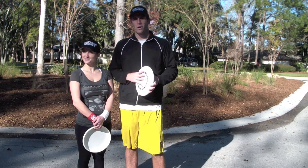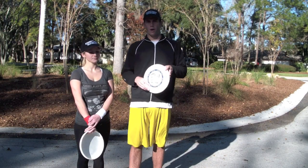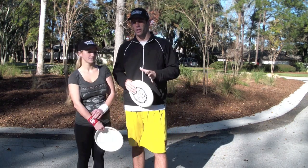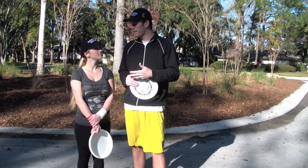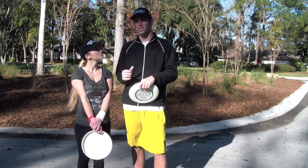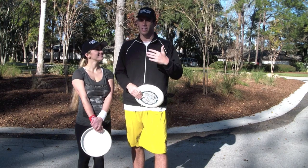I taught her how to throw the forehand and the backhand so far. Both are looking a lot better than when they first started, but she can still do a little more improvement — and all that's going to happen is more practice. More practice, more wrist snap, and then eventually she'll be able to throw a lot farther and a lot more accurate.